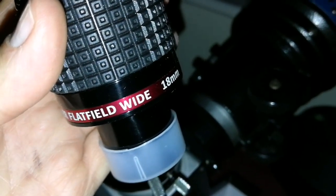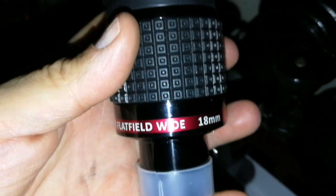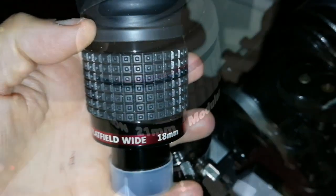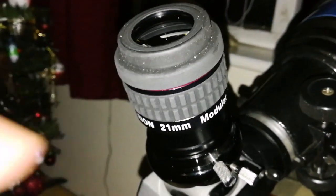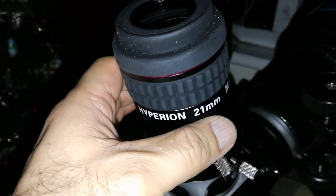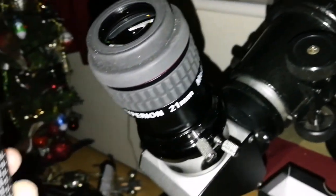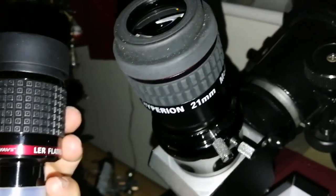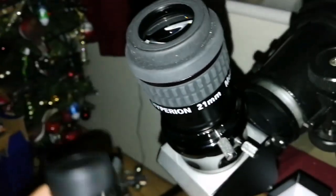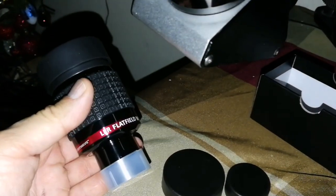I cannot say that about some other eyepieces, including the Nagler — it is a pain to push it through the eyepiece holder. This is good, good quality. I am now comparing the image quality with the Baader Hyperion 21mm. So this is the Alter Astro Premium Flat Field 18mm.